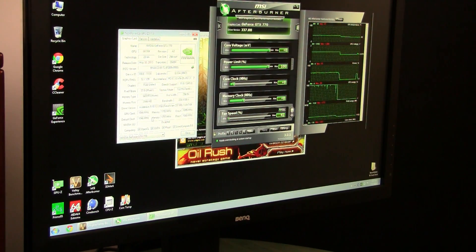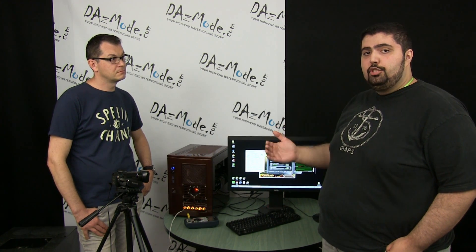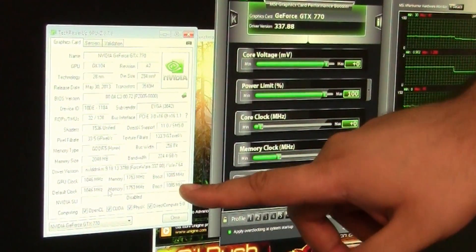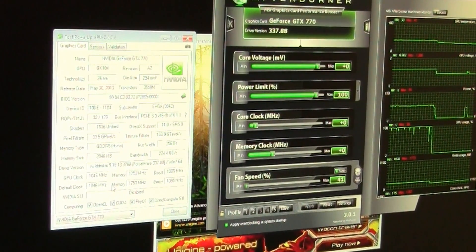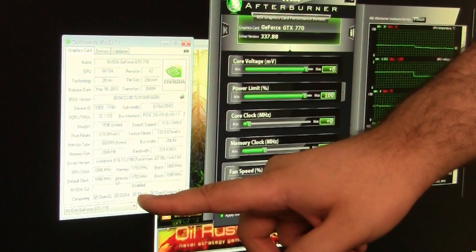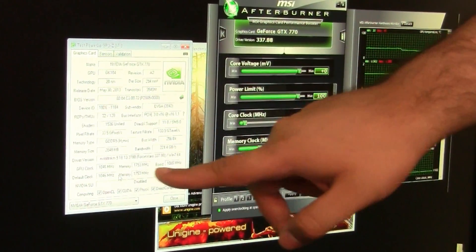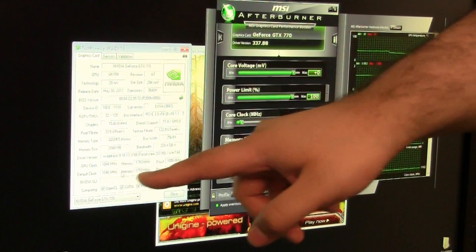To explain those clocks: the core clock is the clock the card under normal circumstances will never go under. The boost or turbo clock is what the card will boost to whenever it has free temperature, voltage, or power headroom. It's not set in stone — it says 1085 but I found under testing that it actually goes as high as 1124 MHz, which is a bit over what's specified. The memory, however, always remains at a constant 1750 MHz, which is quad-pumped to 7 GHz. So always keep in mind that you're working from those base and boost clocks, and the offset applies to both equally.